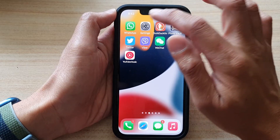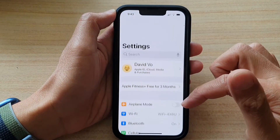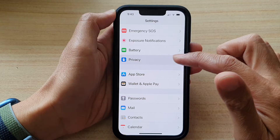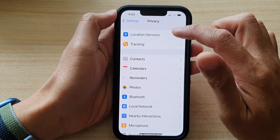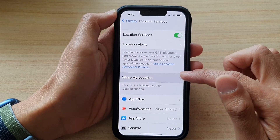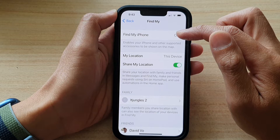On the home screen, tap on Settings. In Settings, go down and tap on Privacy. Then tap on Location Services. In here, tap on Share My Location, then tap on Find My iPhone.